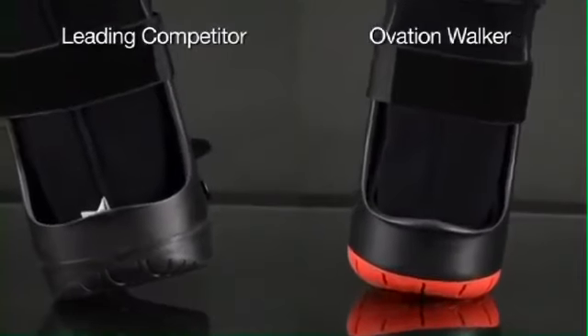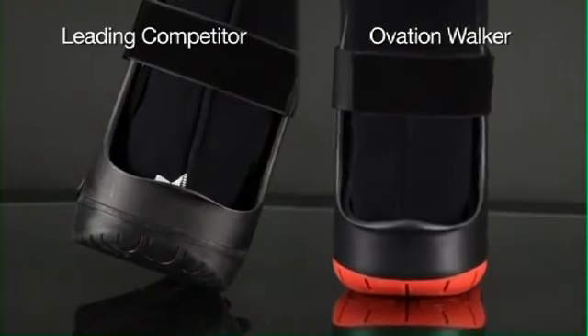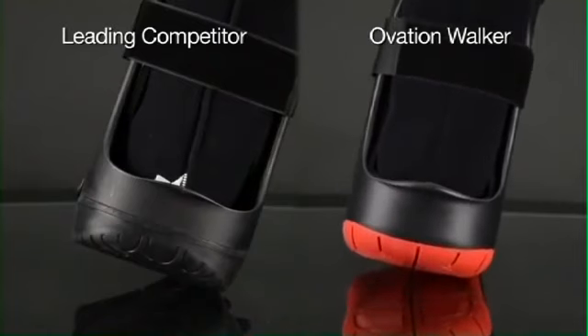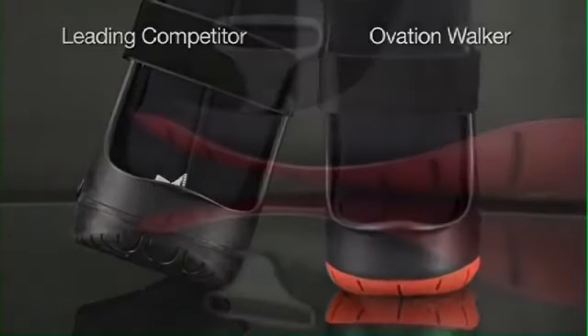Compare this to the flat gait of outdated lateral edge rocker bottom designs. The result is a more efficient gait cycle through the extended stance phase, increased balance, and better mobility for your patients.